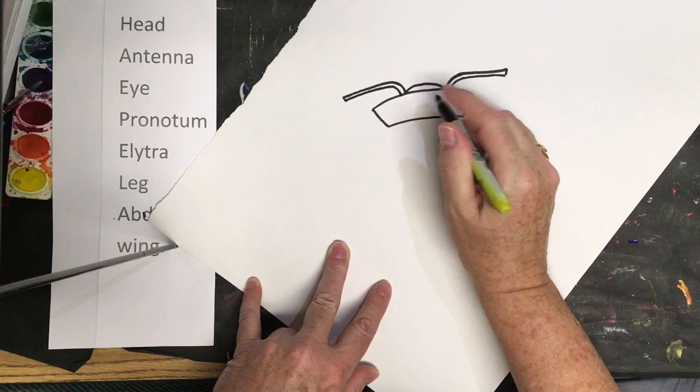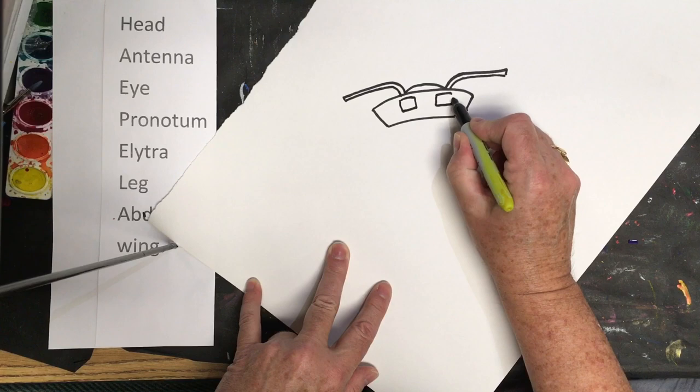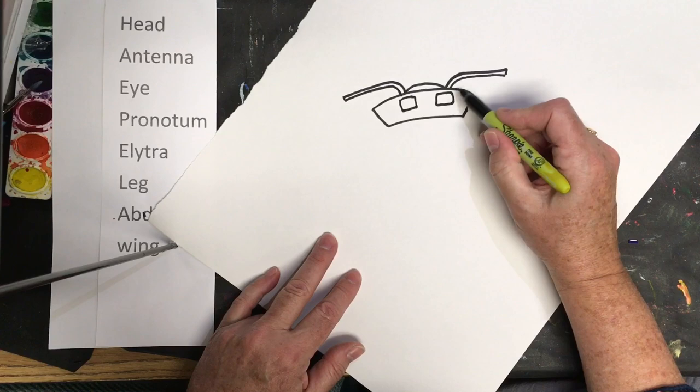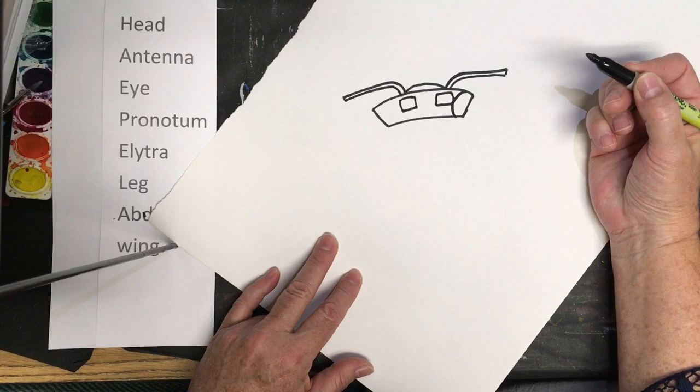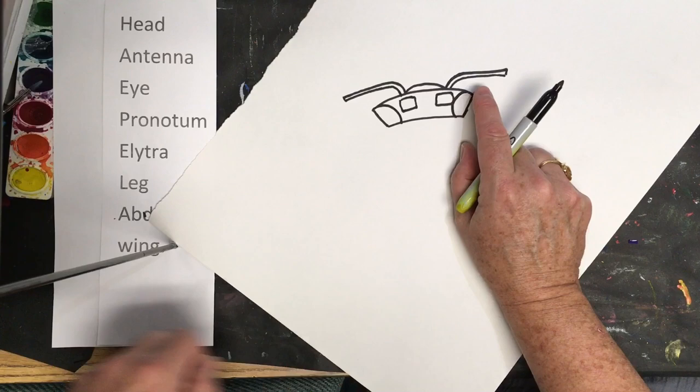Below this bump there are two square shapes, so do a line and a line on each side — down, over and back; down, over and back. They don't have to be perfectly square, just some type of square shape. Now do a curve on each side: a C-shaped curve this way and a C-shaped curve on this side. This forms the head of the ladybug.